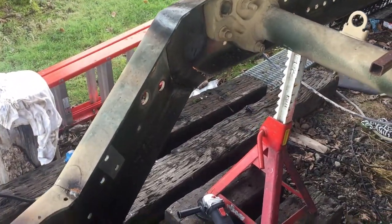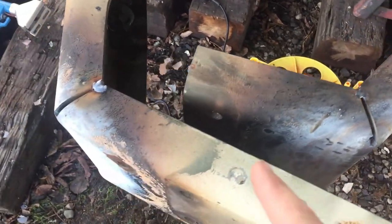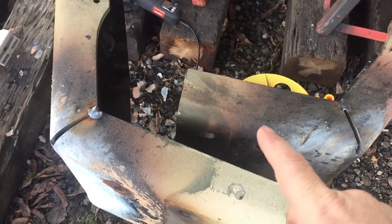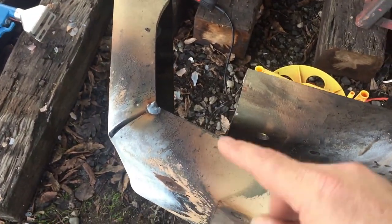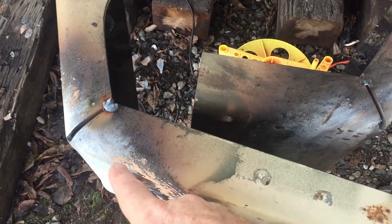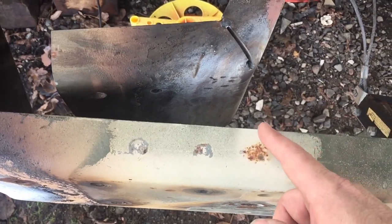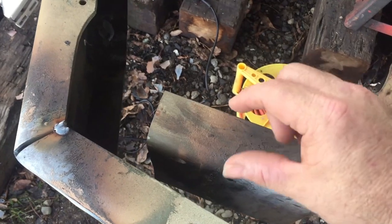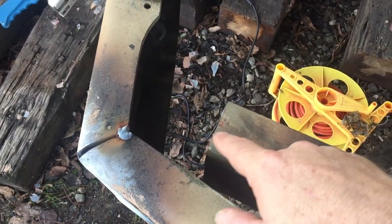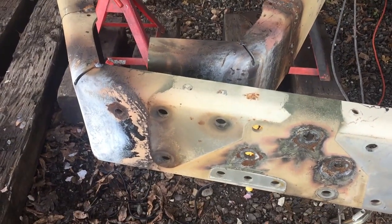Alright guys, before I bend this all the way — as you can see it's bending quite nicely heating it up with that propane torch. In order to get these two together, I'm going to have to either cut off this piece or cut off this piece. I think it's just easier if I nip this edge at a 60 degree, cut off this part, nip this one at a 60 degree. This will come this way, and then cut all the way down — that will marry all this up really nice. I'll be able to weld it on this line.